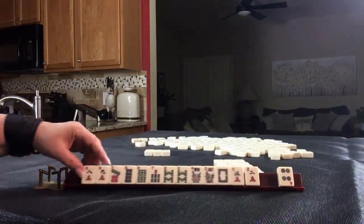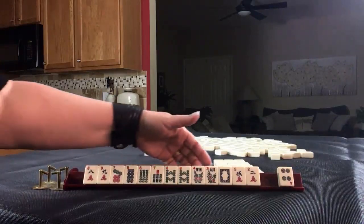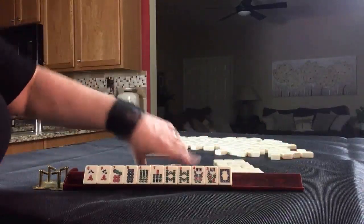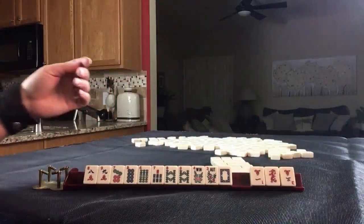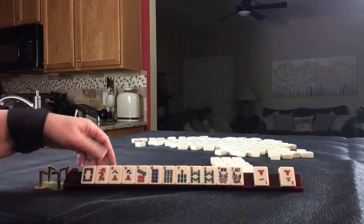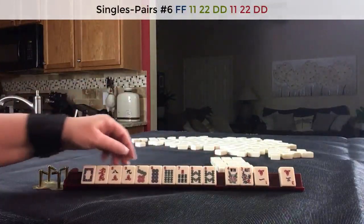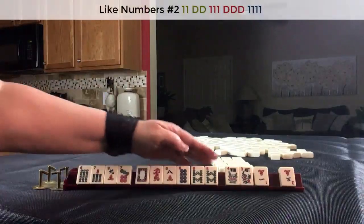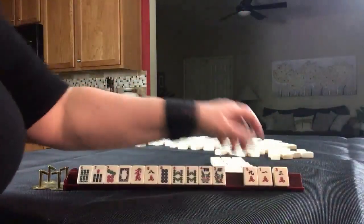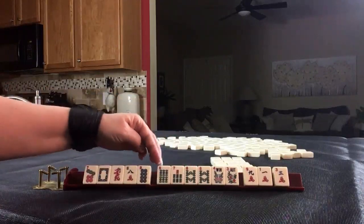Six, seven, eight. Six, seven, eight. Let's pass these. Red dragon. Seven, eight, seven, eight — pair hand. If we can get green dragons, or maybe we could play like numbers with eights and dragons. I think I would give up the nine. Six, seven, eight — kongs.